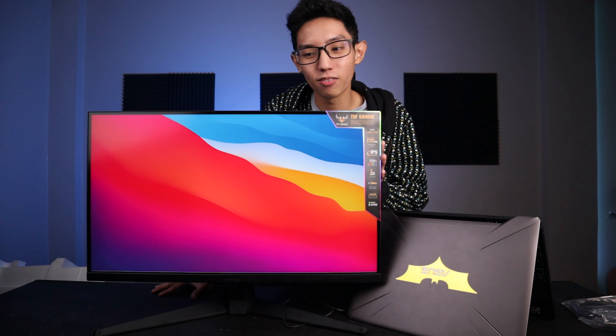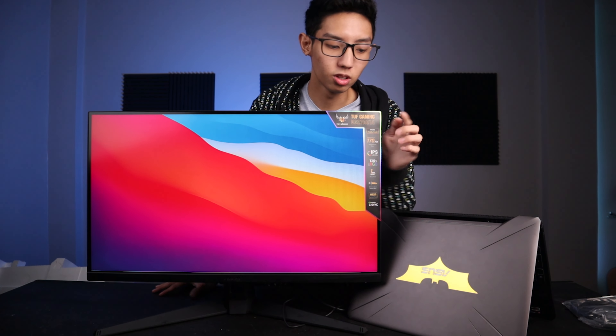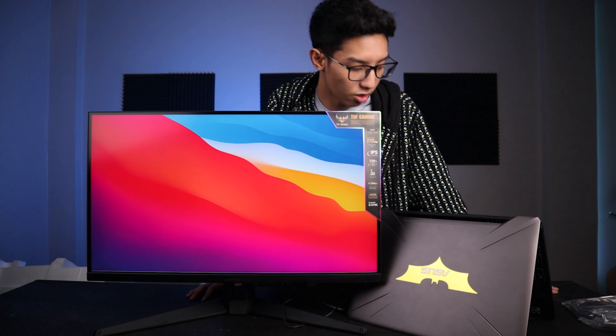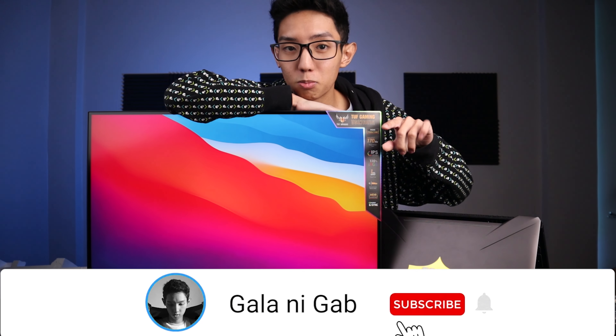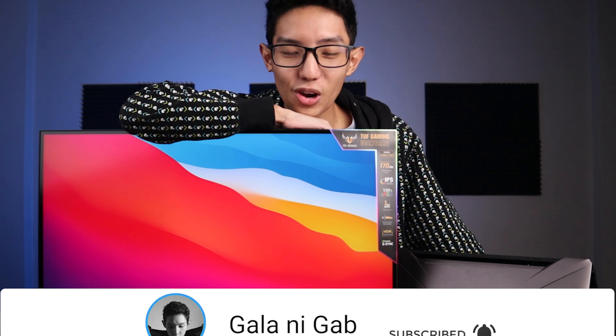Napapansin na tayo nung mga brands, and I'm very thankful sa lahat ng blessings na natatanggap ko. I'm really thankful sa lahat ng brands na nakaka-collaborate ko. So ayun, this is the unboxing of my new TUF Gaming 27-inch 2K monitor. Thank you so much everyone for the support — hindi ko ma-achieve tong lahat ng to without you guys. Also, thank you to my clients that hire me for creating projects and videos for them — ito rin yung katas ng hardware ko. Ganun talaga ang investment. Thank you so much for watching, and if bago ka palang dito sa channel, don't forget to click the subscribe button. Again, this is Gap and you are now watching Galaanika.